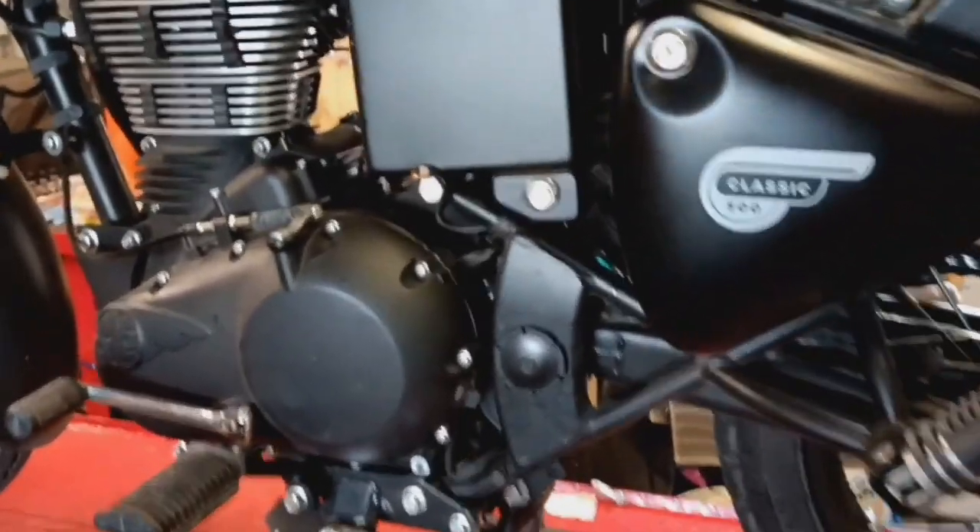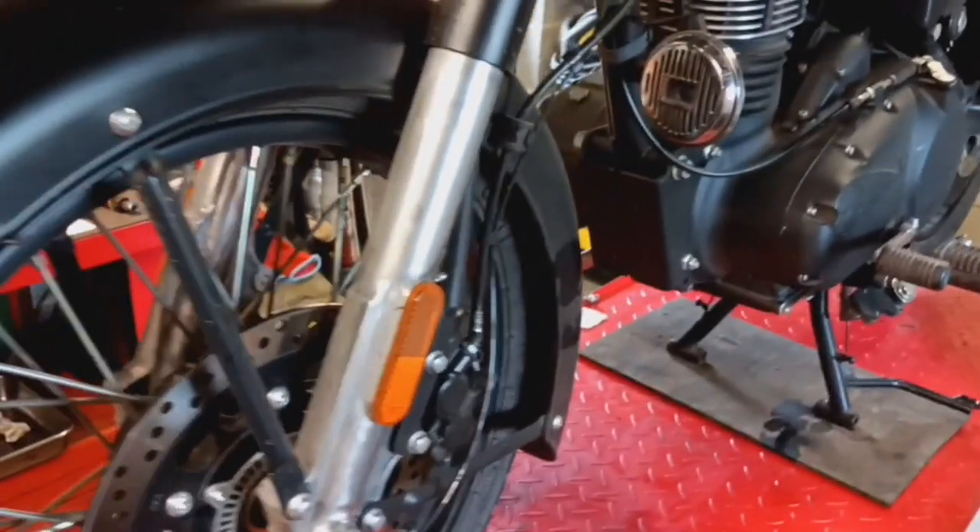Now the bike has been running very well. It's a lot better now to use it and use its proper performance. The second service was a lot quicker. I've still removed all the drain plugs and the gauze filter, which was quite clean this time, unlike the first service.